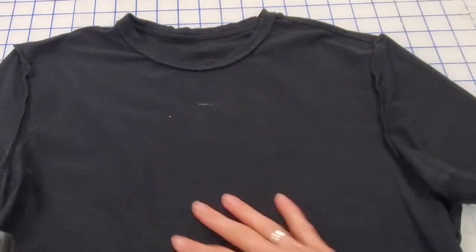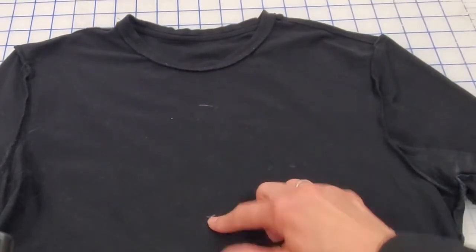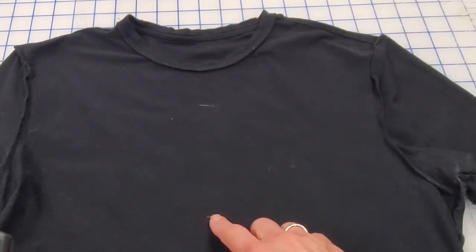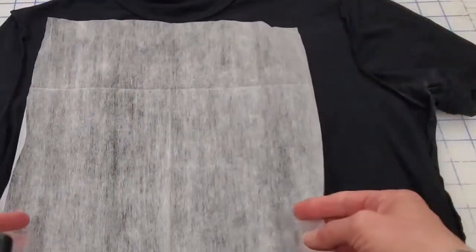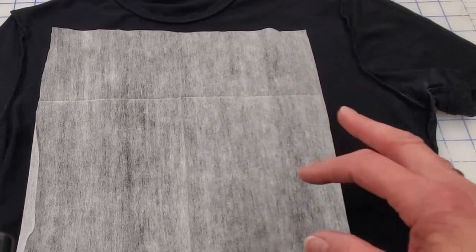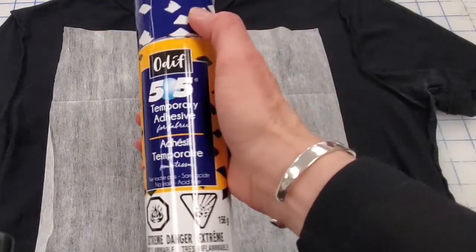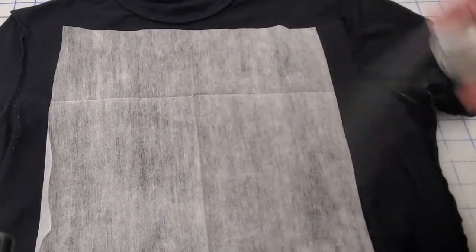I've got the shirt inside out here. I've transferred my markings to the inside as well. There's the marking where I want the neckline to come down to, and then this mark is where I want the design to center. So this tearaway stabilizer — it's really important to use a stabilizer when you're embroidering on a knit, because otherwise it's just going to stretch and pull and really make a mess. This temporary adhesive for fabric works pretty well, so I'm just going to give that stabilizer a quick spray.